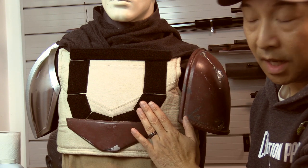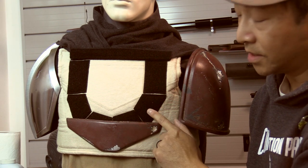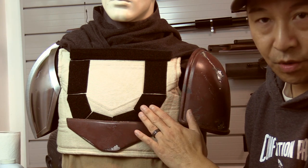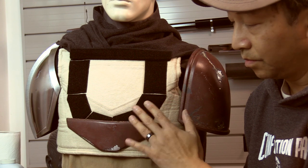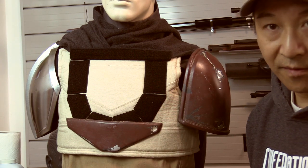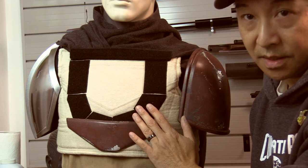I prefer to sew — this is non-adhesive loop velcro — and that's what I prefer to sew onto the soft garment. I don't like to glue velcro to things that are going to be washed. It's not great for durability or long-term washing, so sewing it on is the best.